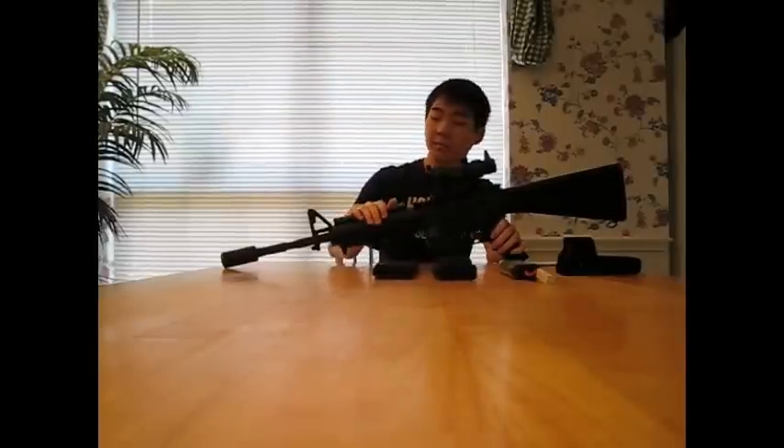The gun shoots about 280–300 FPS with 0.2g BBs. The reason the FPS isn't that high is because it's Tokyo Marui and their accuracy is so nice that you won't need a high FPS like 370 or so. I've had guns that shoot 370 and they still aren't as accurate as this gun. The range is about 100 feet and the barrel length is 364 millimeters.